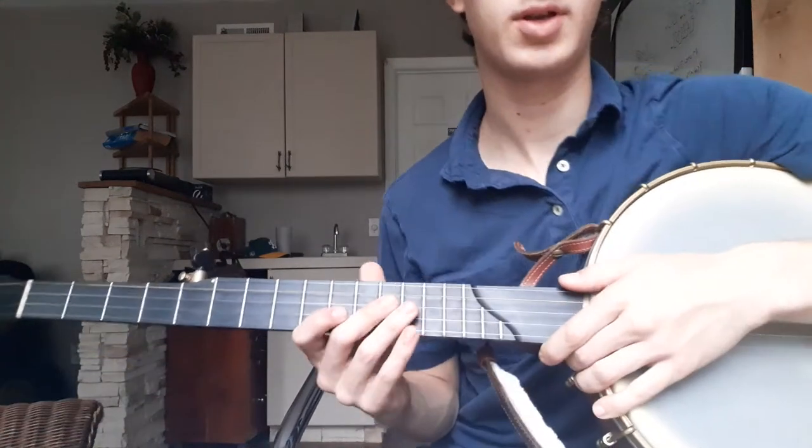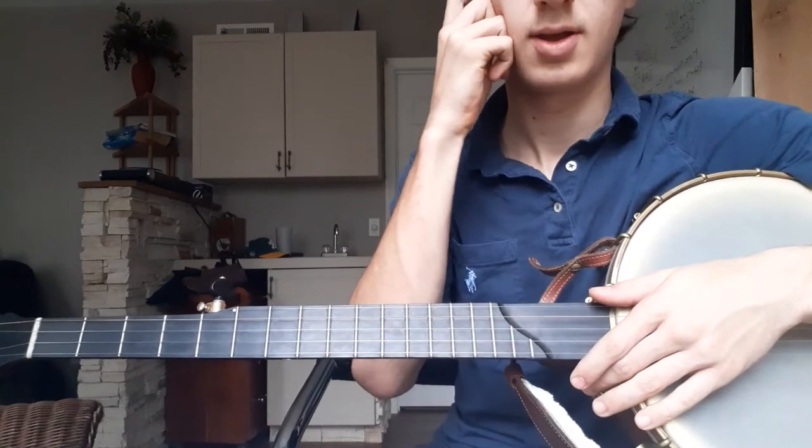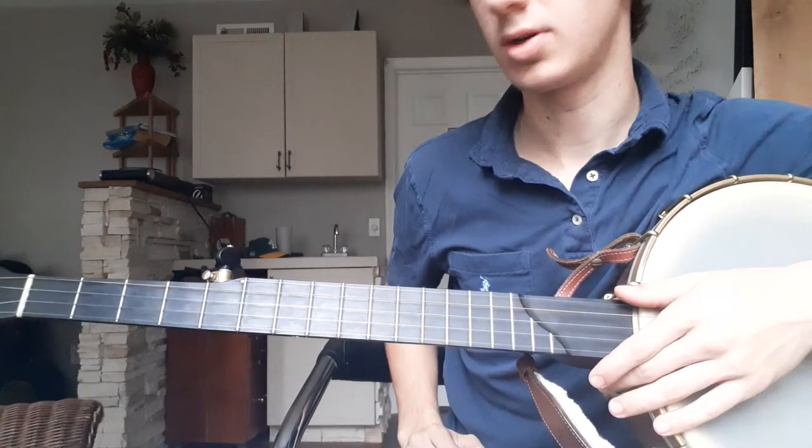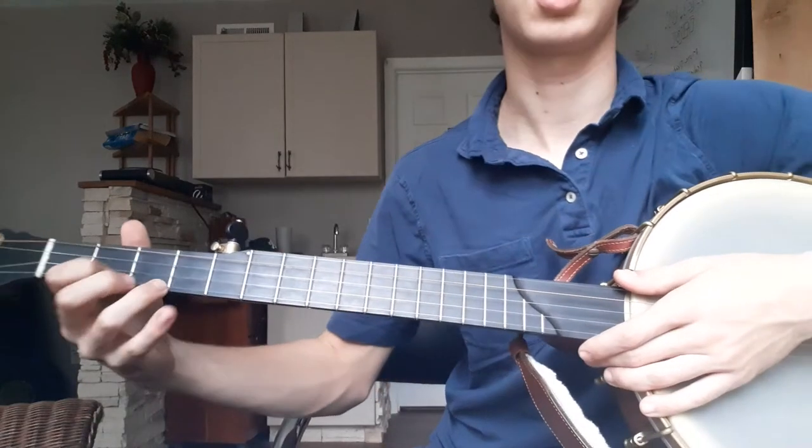Hey guys, what's up? This is going to be a quick and simple version of Fly Around — about as simple as you can get for this tune. That's good if you're learning on the banjo and you're wanting to learn a new tune. Fly Around is a good one.